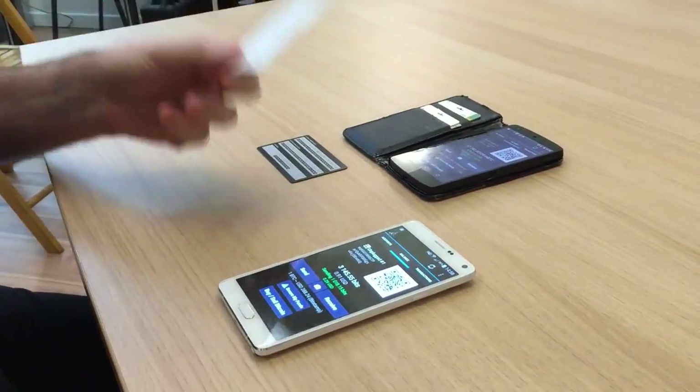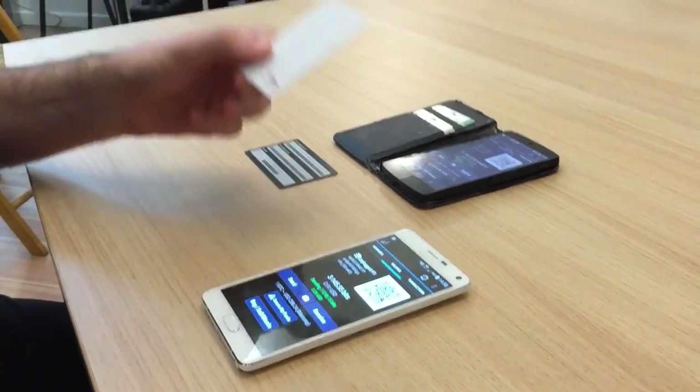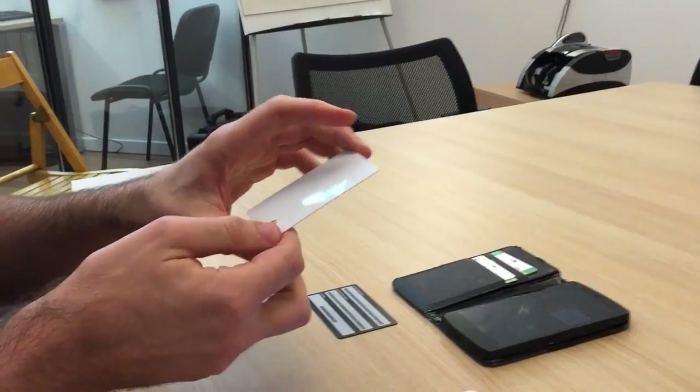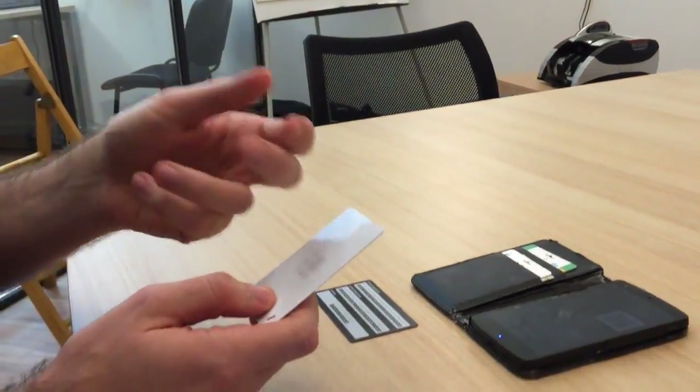Hi! Today I'm demonstrating Ledger Unplugged, which is our new hardware wallet based as an NFC card. So it's a very interesting product, first because it's NFC, so that's something new and better, more comfortable to use on your mobile.